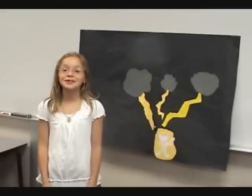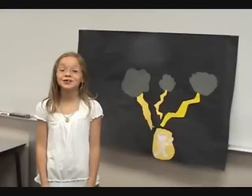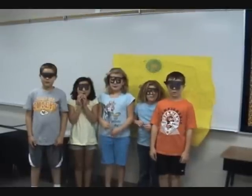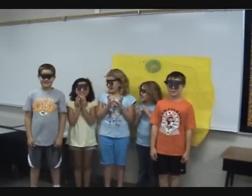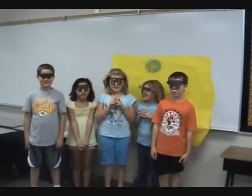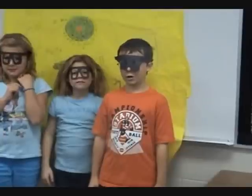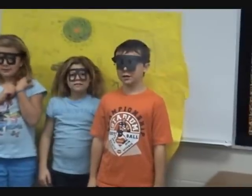This is Mr. Cook's class and you will learn about magnets, circuits, and electricity. Welcome to the center of the earth where science is discovered. We will teach you how to make an electromagnet.